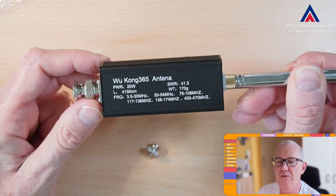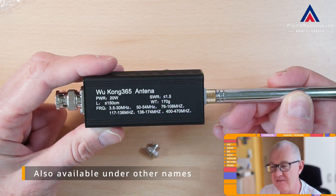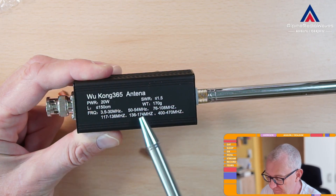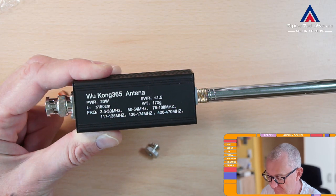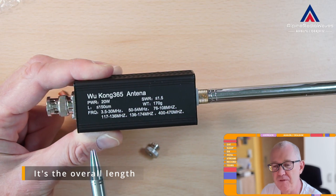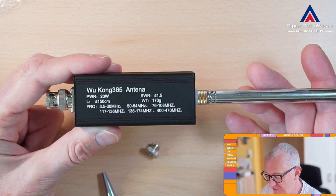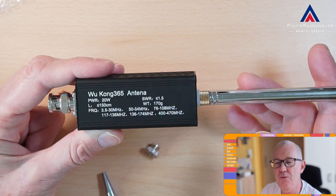Let's turn this around and have a look at the bottom. Here we have the description — it's the Wukong 365 antenna. Power rating is 20 watts. Weight is 170 grams. SWR should be below or equal to 1.5. The length of the whip is 150 centimeters. The frequency ranges go from 3.5 to 30 megahertz, 50 to 54, and then VHF and UHF as well.